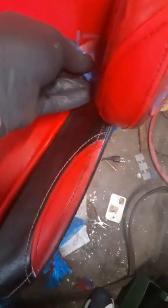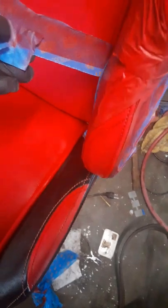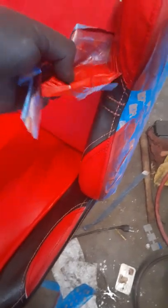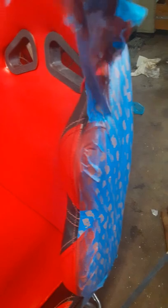Before you do any of these seats, make sure you wash it and clean it — get all the dirt out of the crevices. I use alcohol to wipe it down before I start painting. Make sure it's dry afterwards, then go ahead and paint. Alcohol takes all the oil off, and anyone sitting on a seat is going to leave oil, so you have to get all that off.